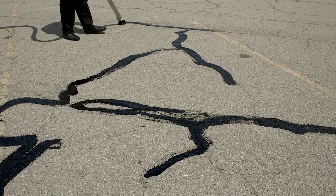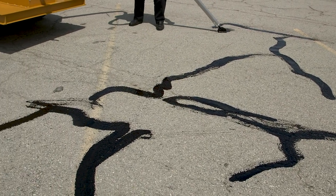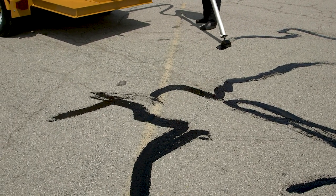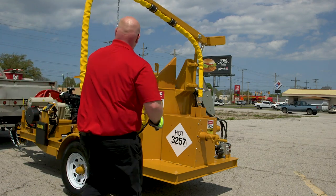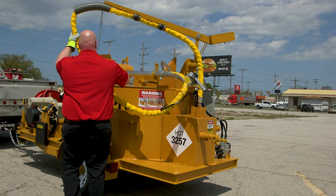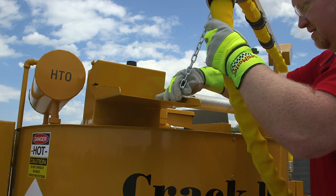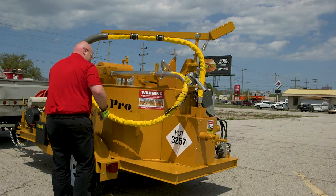A good operator will constantly do this throughout the day so that he doesn't overflow the shoe or run out of material. Now that we're done applying, we'll put the wand back up into the holder — notice again that the hose was not kinked. Attach the travel chain and place the hose in the trough for travel.